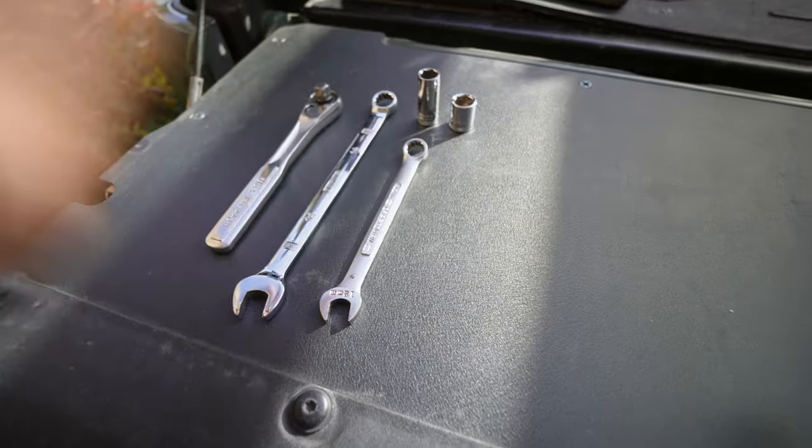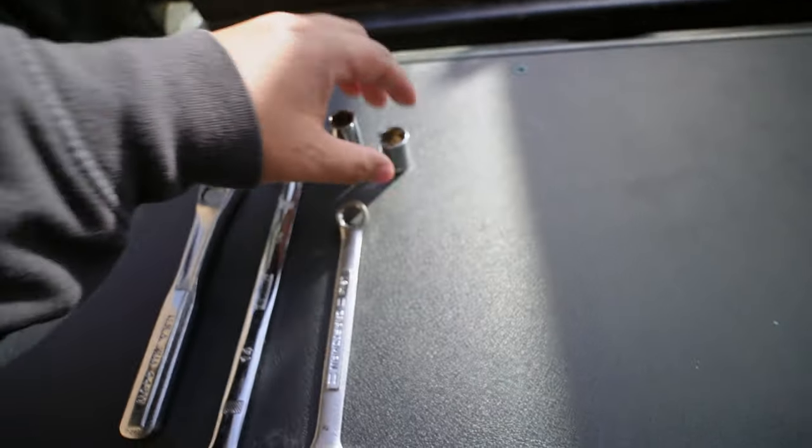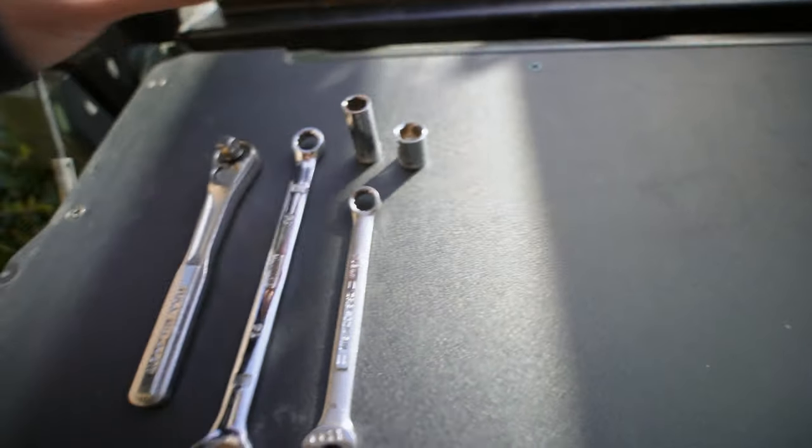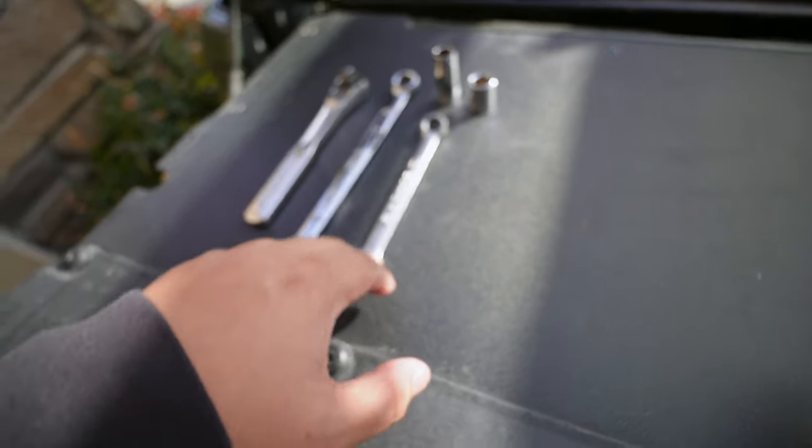These are fully bolt-on. Shouldn't take you too long. There's only about four to eight bolts that you're going to need to remove, and it should be fairly easy. Let's just get into it. This is all the hardware you're going to need. You're just going to need a ratchet, a 12 and a 14 socket, as well as a 14 wrench and a 12 wrench.